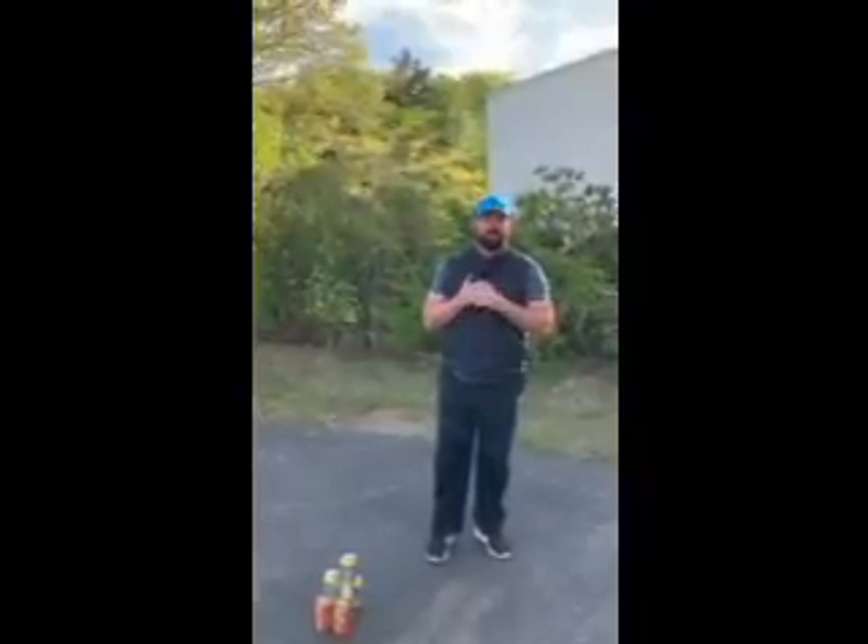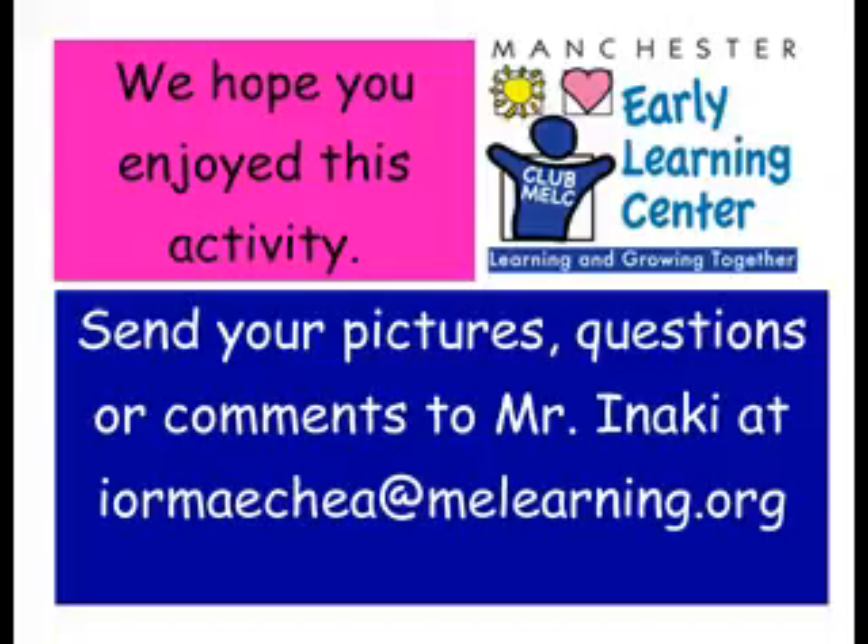Please send your pics and videos to my email so you can post them on our website for the wrap. Take care guys. Bye.